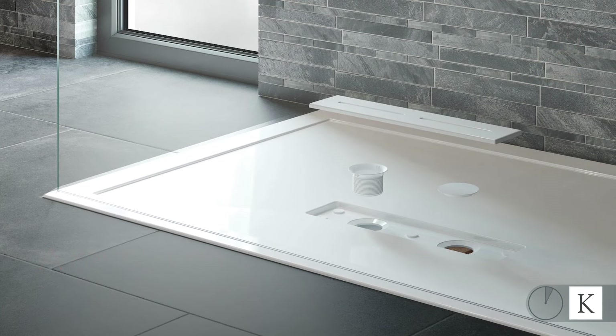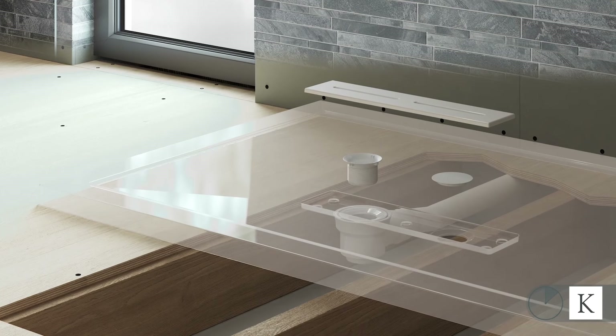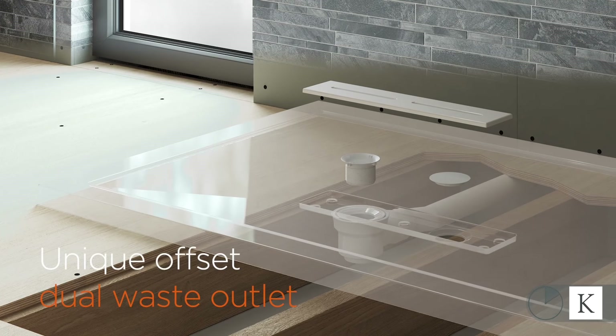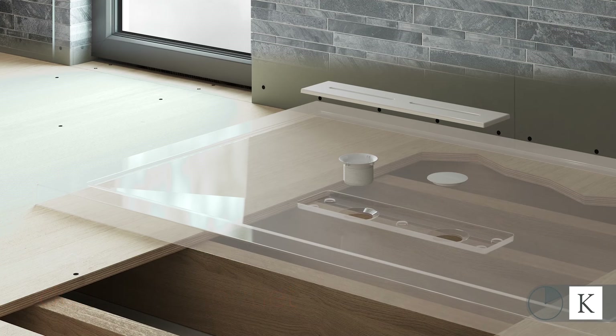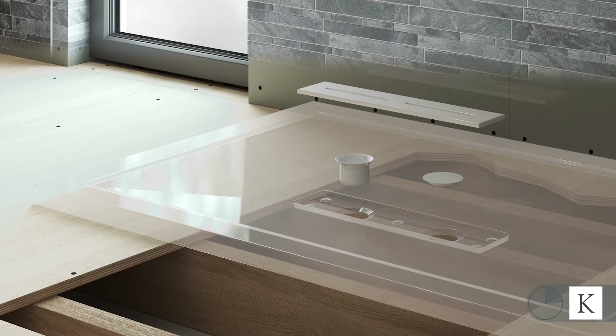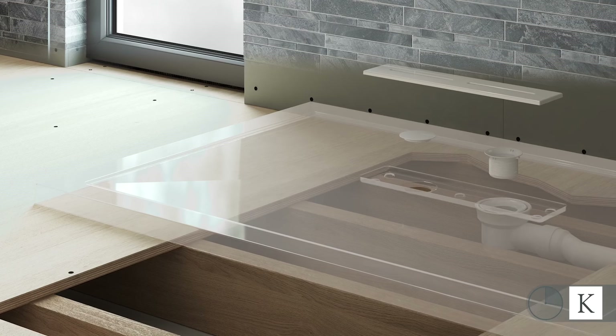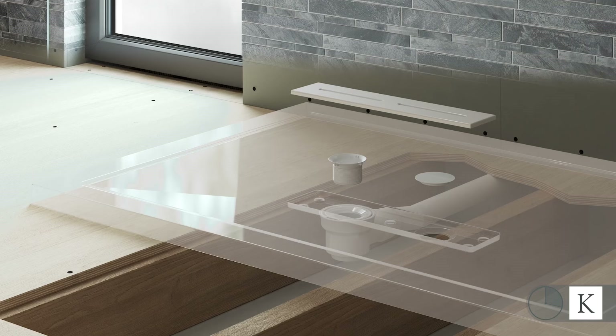This stunning looking low profile tray has an amazing hidden feature that makes joist obstruction a problem of the past. Thanks to the unique offset dual waste outlet, the Connect2 tray will always allow you to connect the waste without the need to reposition the joists or raise the tray onto a plinth, irrespective of the shape and size of the tray or the direction and position of the joists.